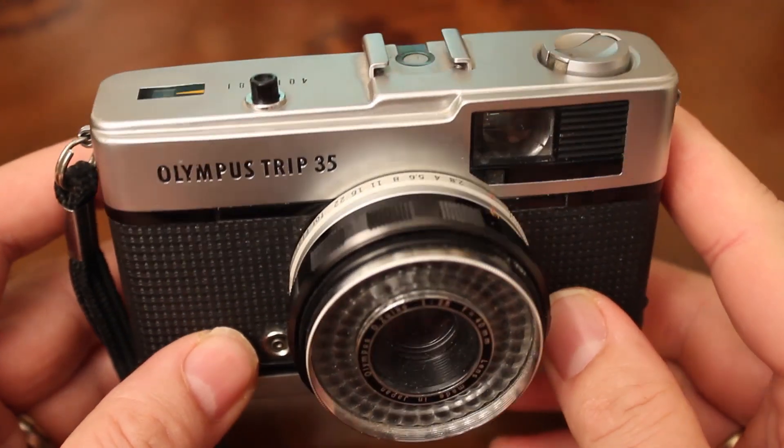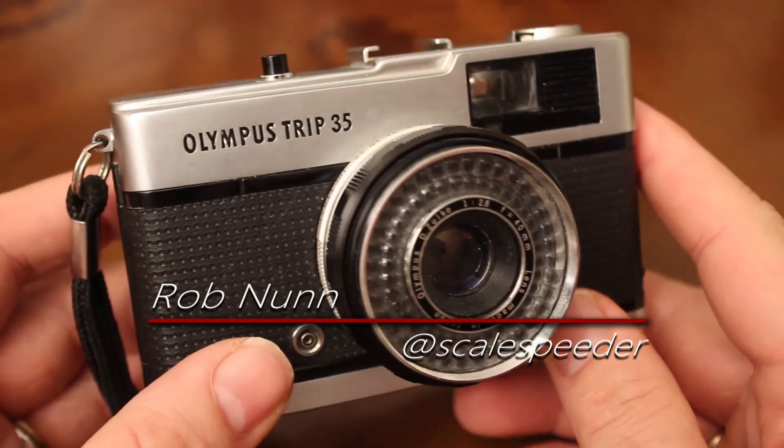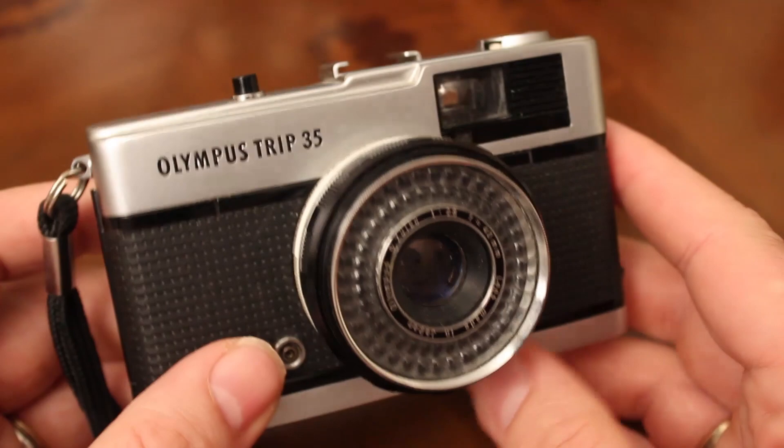This, my friends, is the Olympus Trip 35 film camera, and this is my short little guide on how to check a couple of things to make sure that the one you're going to be buying will probably work okay.